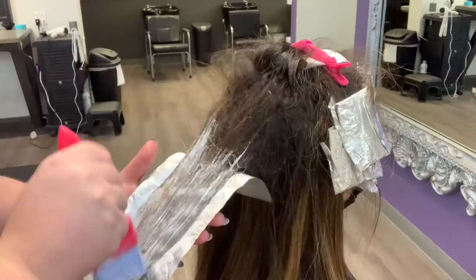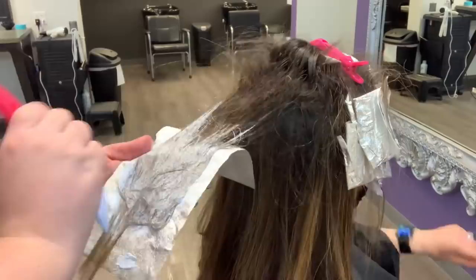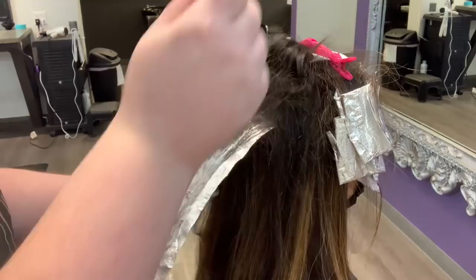I'm going to do mostly through the mid-section through the ends, but I'm not going to go too high up because that first section is a little bit higher up in the roots. This is going to help preserve a little bit of the depth and dimension in her hair, giving her more of a dimensional look because we're not taking the blonde up quite as high in these underneath foils.